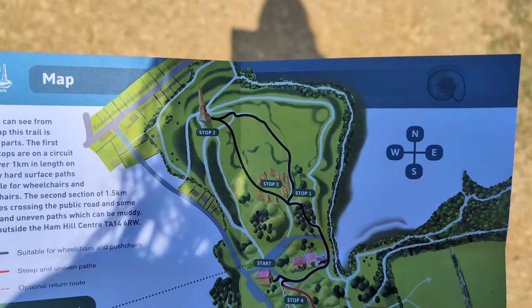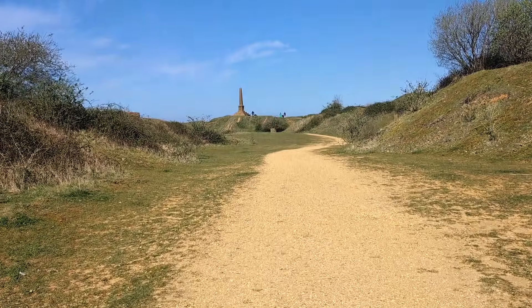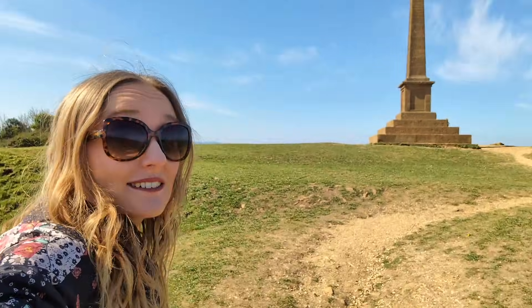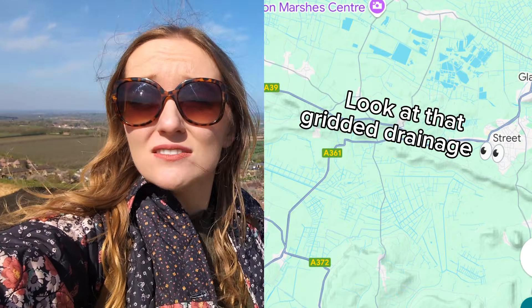For stop two I'm heading northwards up to that big pinnacle thing. I'm loving that all these pathways are looking pretty accessible. Most of what you can see behind me here is the Somerset Levels — a big area of marine floodplain and runoff, mainly underlain by clays. It does flood quite a bit, but generally it's been drained for many years now because people use it for agricultural land and for housing.